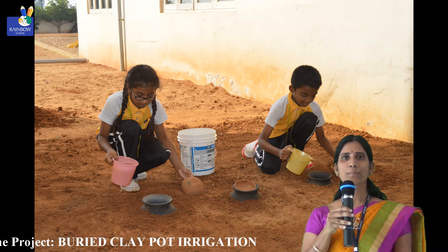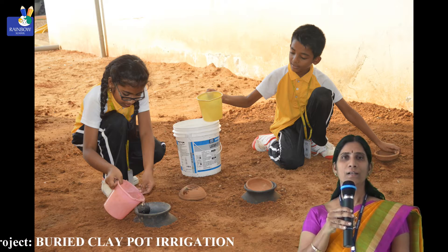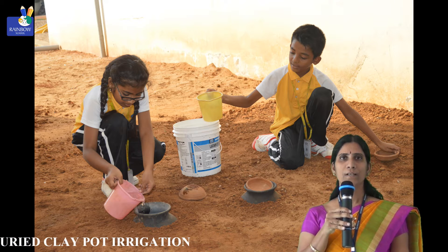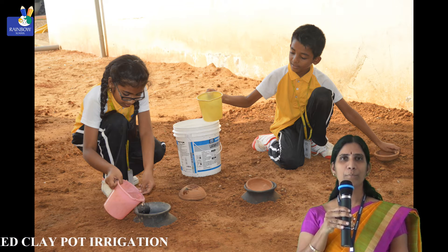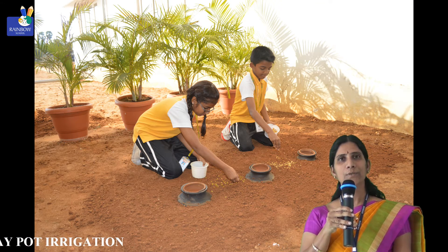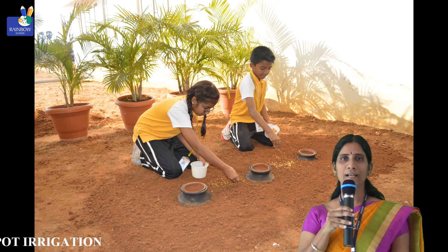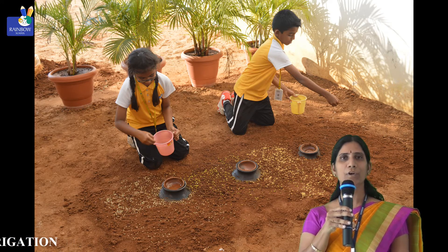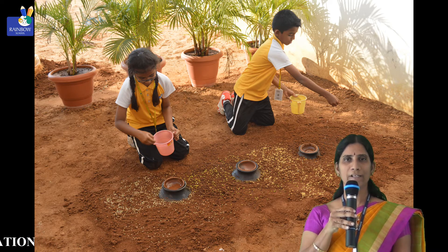We can use unglazed pots — that means pots with a dull appearance — for this method. When the pot becomes more porous, slowly the water inside the pot will leak through the walls and reach directly to the roots of the plants, helping the plants to grow well.